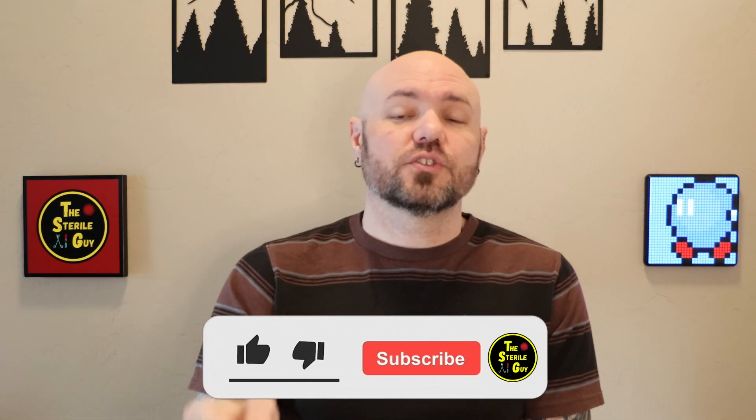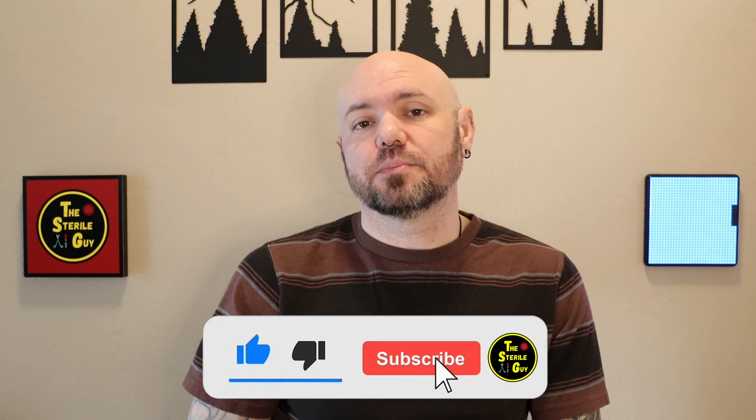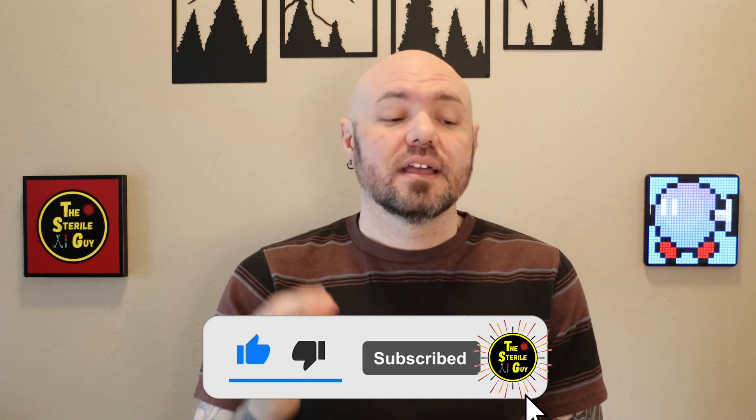Five more myths busted to make you more knowledgeable so that you are an effective sterile processing technician. Always keep up the great work, my friends. Any topics or videos you want to see, don't hesitate to put those in the comments down below. Like and subscribe — I love you guys and I'll catch you in the next video.